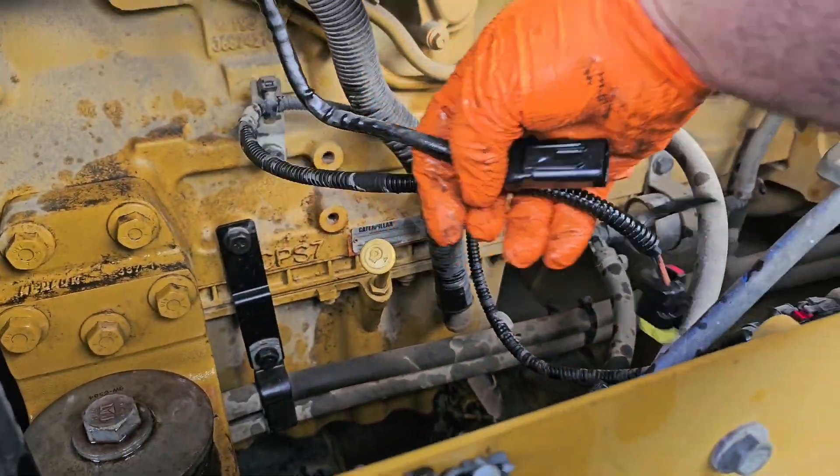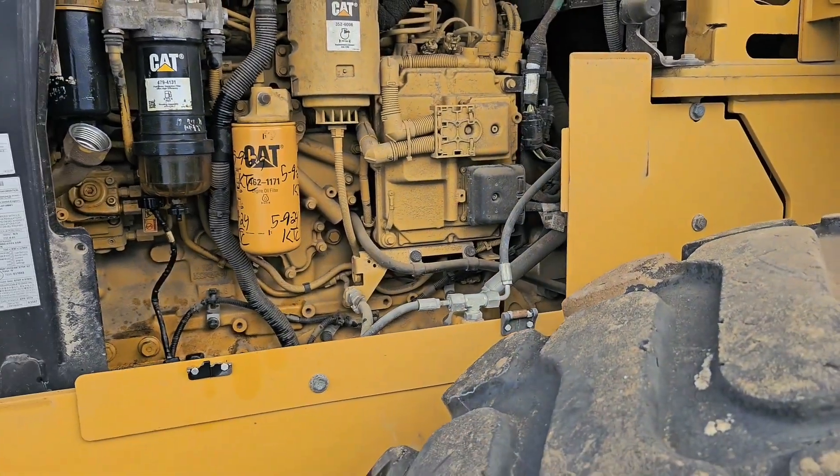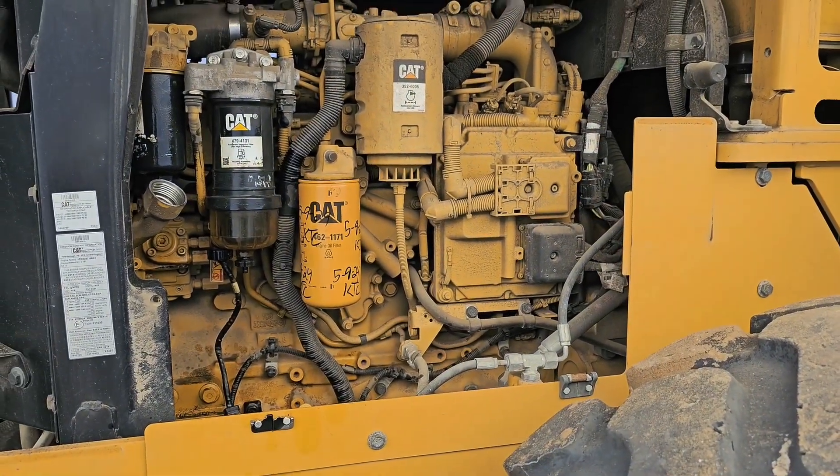Once you do that, you're going to plug these two back together, because this is what's going to tell it to fill. And that's how you change the fuel water separator and fuel filter on a 930M loader.